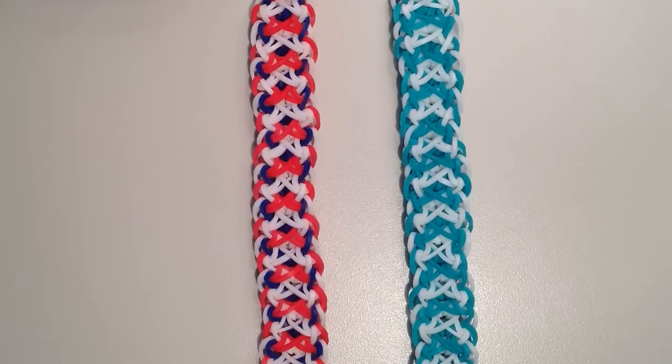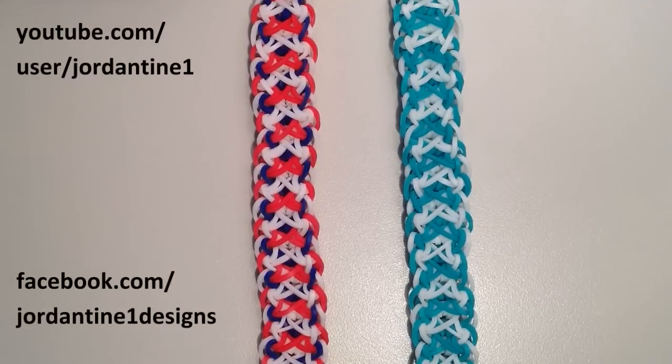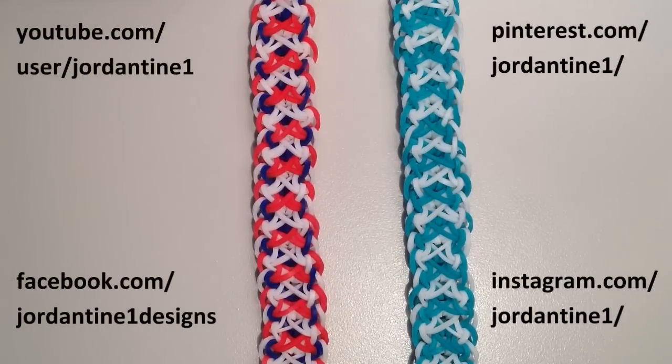I hope that everyone loves their new Insight bracelets. You can always leave me comments on YouTube and Facebook, post pictures of your creations to my Facebook page, and please feel free to subscribe to my YouTube channel so you can stay up to date on my latest tutorials. You can also find me on Pinterest and Instagram, so please feel free to subscribe to those as well. Thanks for watching.